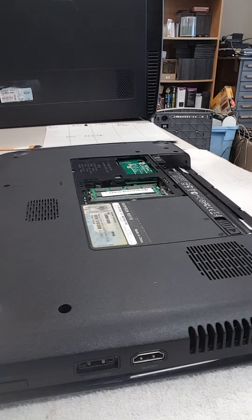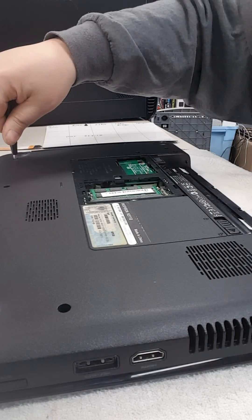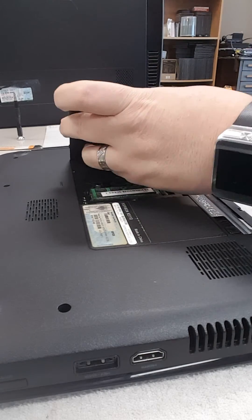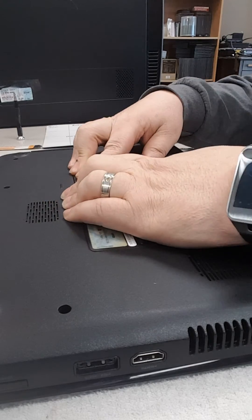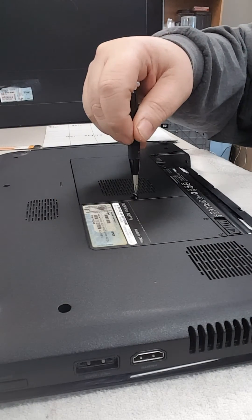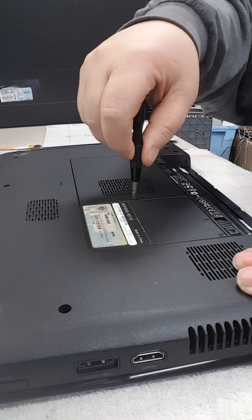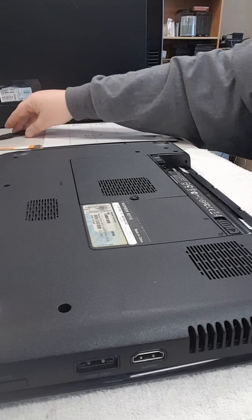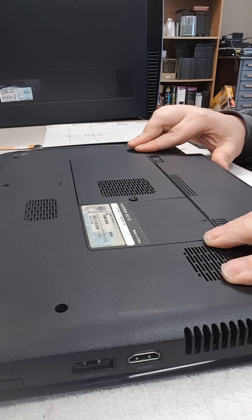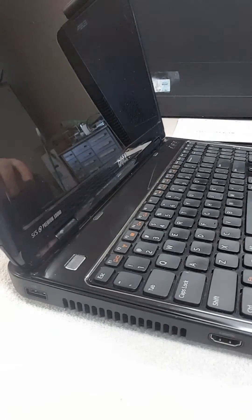A lot of times we test before completely reassembling, but I'm really confident this is what was wrong, so I didn't test before reassembly — we may have to disassemble and try again if this doesn't fix it. We'll pop the memory cover back into place, get the screw in there, put our battery in, snap it and lock it in place. Now we're going to flip the laptop back over, open it up, and hit power.